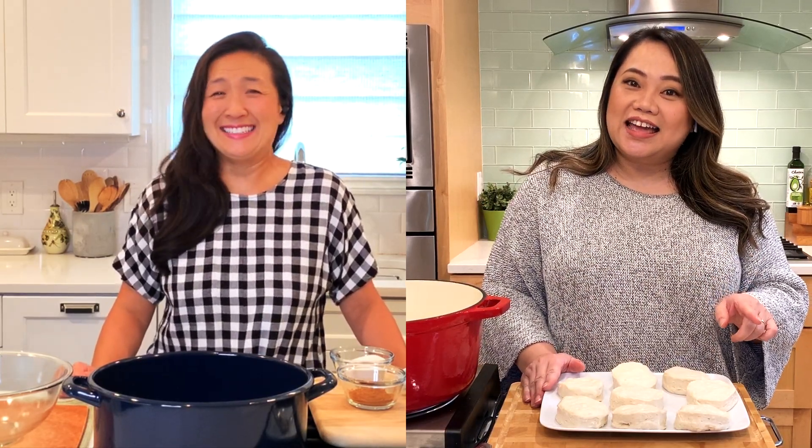Our house is smelling pretty good already with the oil heating up, but make sure you stay till the end when Gina and I are done frying and we're going to taste these. All the details and the recipe are in the description box, so click there for more details.